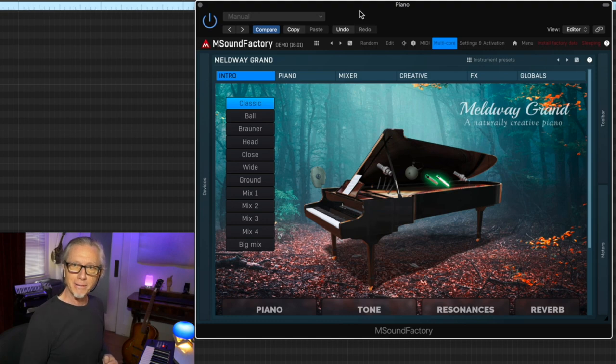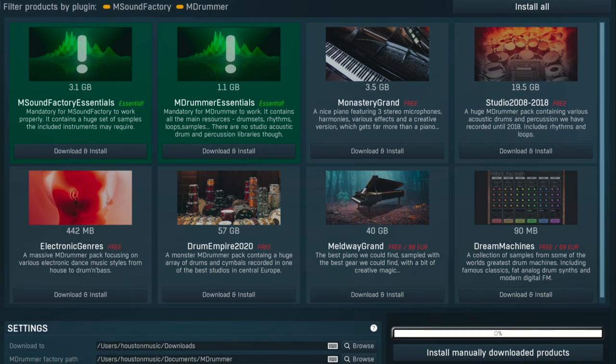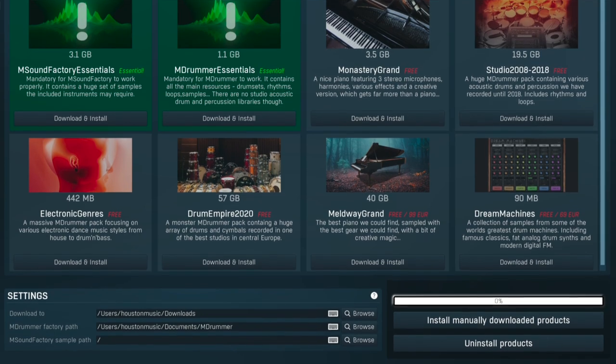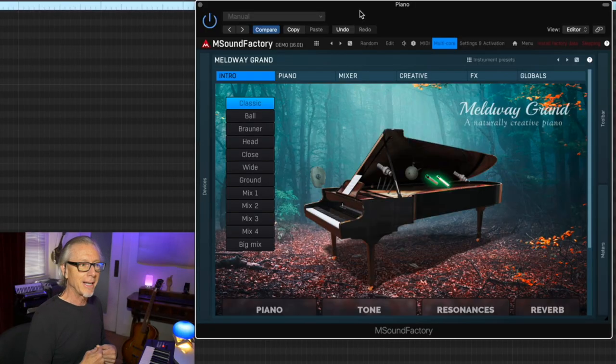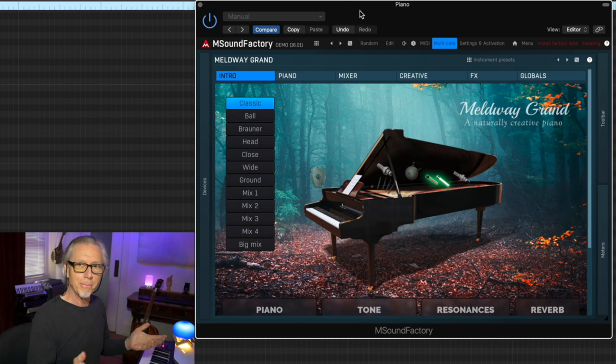It literally took me a few passes to get the 40 gigabyte sample library downloaded, the basic factory data downloaded and installed, and get it seen by the player. If I hadn't had previous experience doing this, I might have thrown in the towel. I may just be an idiot — I'm on Mac. If you're a PC user, everything may be very ordinary for you.